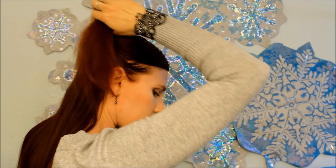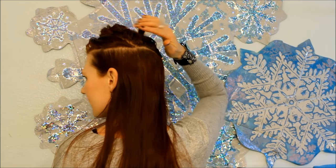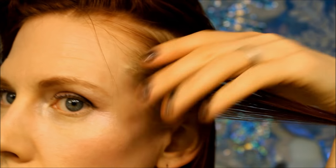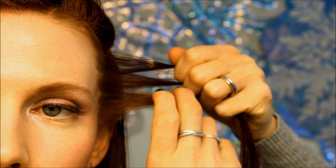We're starting with a side parting, and dividing the hair just like this from the top to the bottom, right along that angle. And now we're going to be starting on the bottom section first.